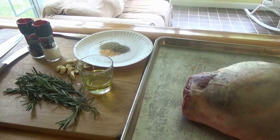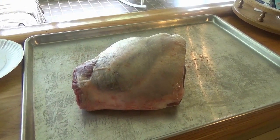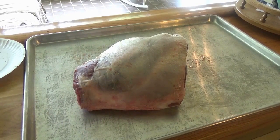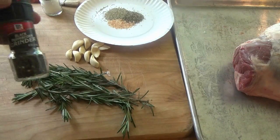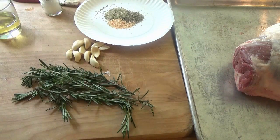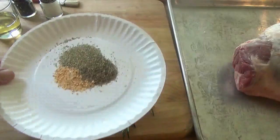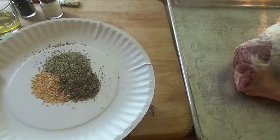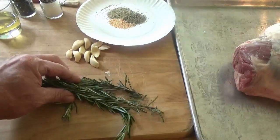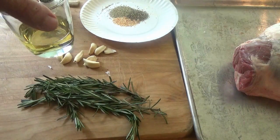I'm going to get this meat prepped. We're going to stud this with rosemary and garlic, and then do a rub on top of this, so stay tuned. Pretty simple recipe for the rub: black peppercorn, sea salt, some minced garlic, dried thyme, dried rosemary, some fresh rosemary, some fresh garlic cloves, and some extra virgin olive oil.